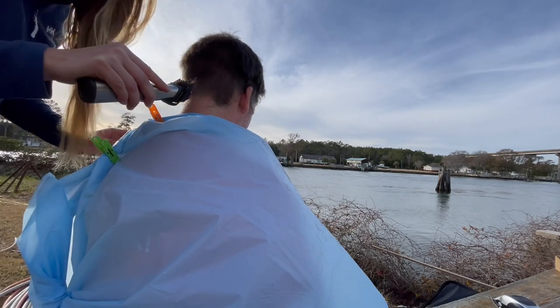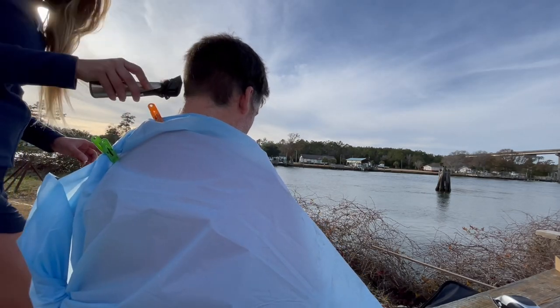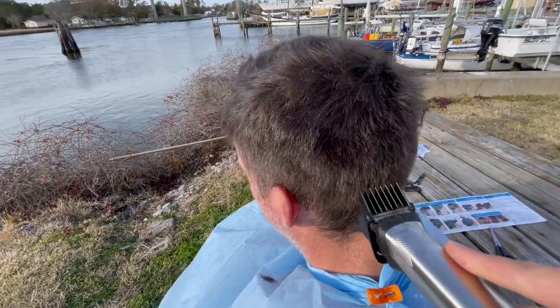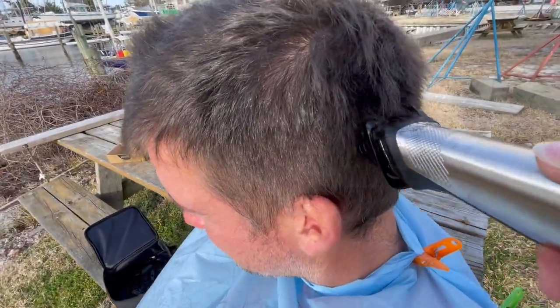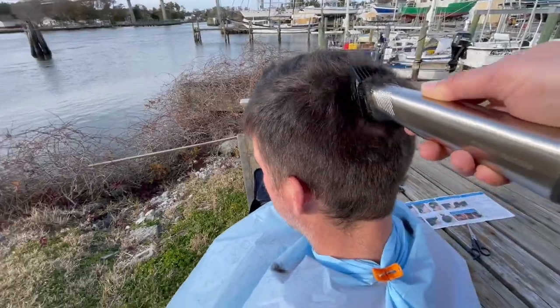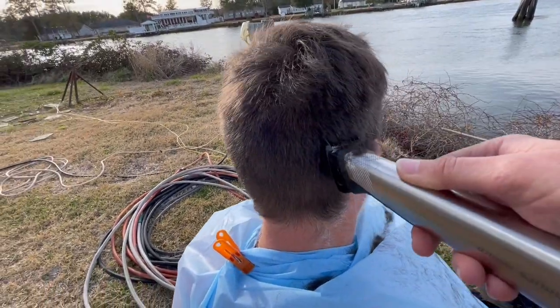We've seen like four dolphins today — it's very exciting. Is that a haircut cam? Yeah, getting up close and personal with your hairs. It's pretty handy having this be battery operated — very convenient. Okay, we are just about done.